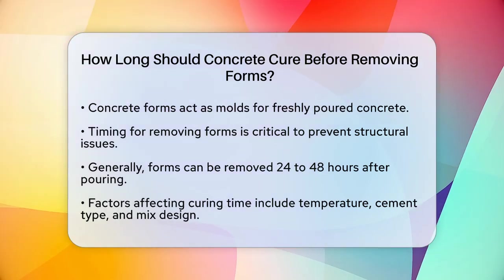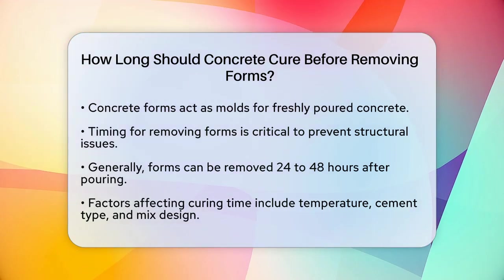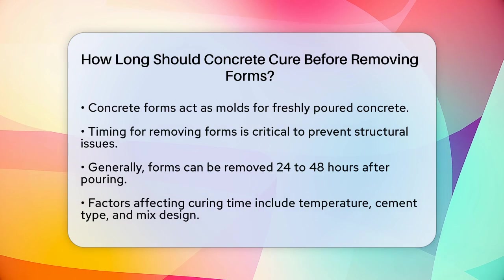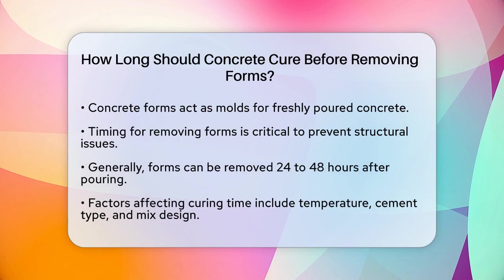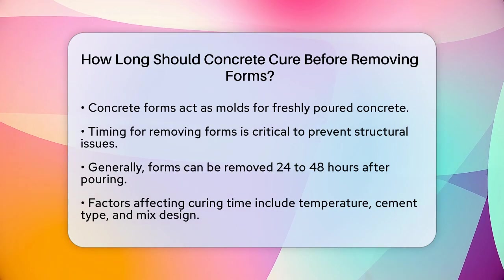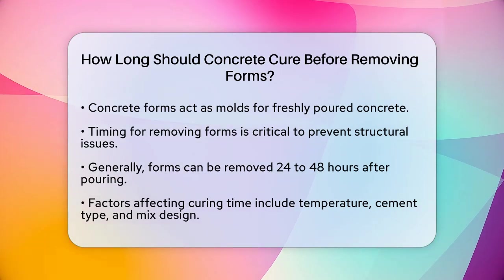Generally, you can remove concrete forms after the concrete has gained enough strength to hold its shape without them. For most projects, this typically happens between 24 to 48 hours after pouring and finishing the slab.